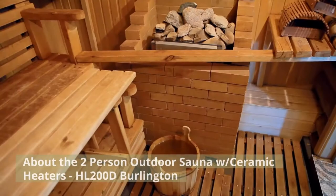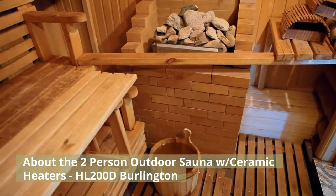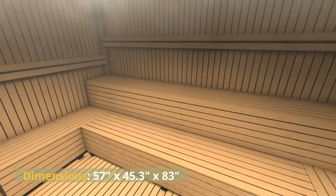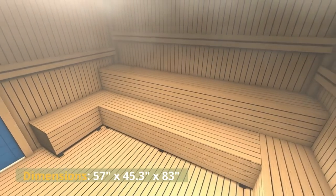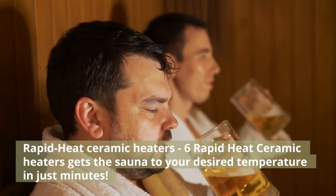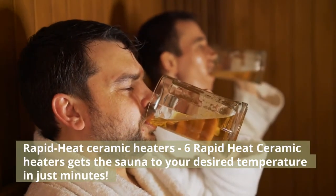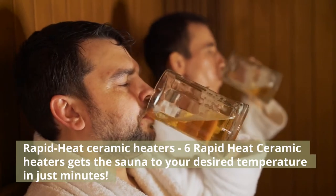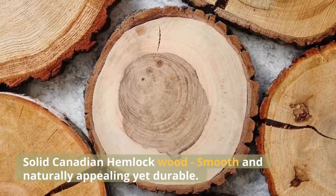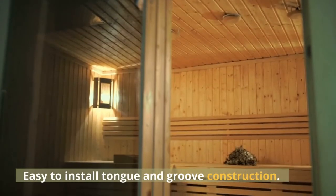About the two-person outdoor sauna with ceramic heaters, HL200D Burlington. Dimensions: 57 inches by 45.3 inches by 83 inches. Six rapid heat ceramic heaters get the sauna to your desired temperature in just minutes. Solid Canadian hemlock wood — smooth and naturally appealing yet durable. Easy to install tongue and groove construction.